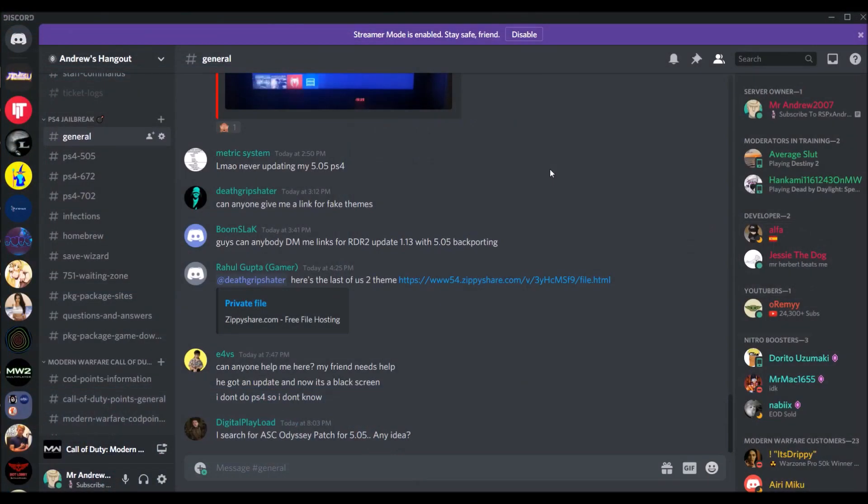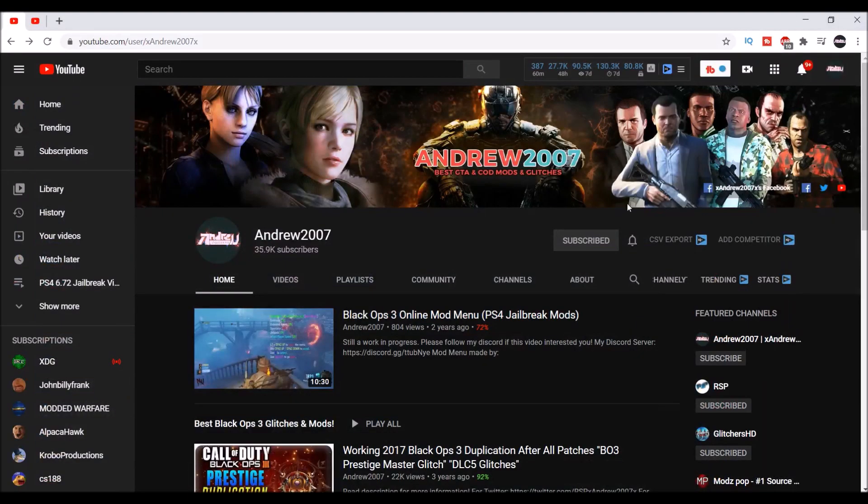Hey guys, this is xandrew2007x. Before I get further in the video, I would greatly appreciate if you guys haven't already, check my Discord for your jailbreaking needs. And if you guys could possibly check out my original channel, xandrew2007x, and possibly leave the bell.